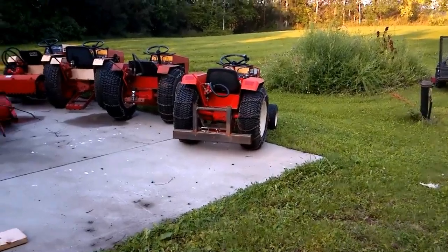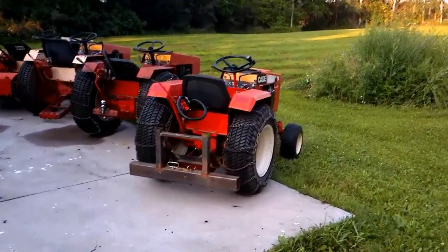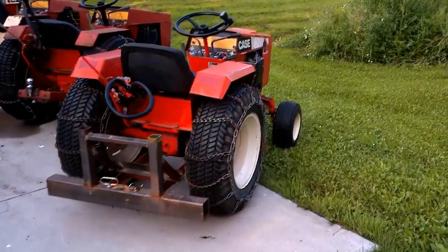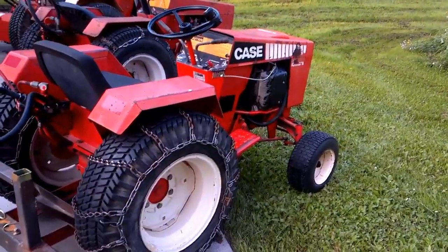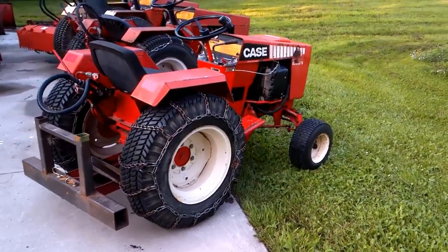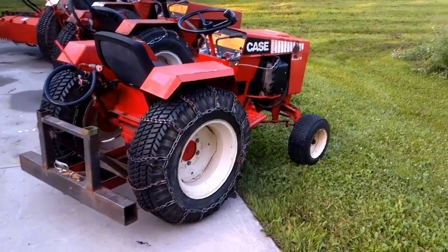Here's the lineup of my Case 400 series tractors. It all started with this one right here — a Case 448. I got it last fall, picked it up for the rototiller because I wanted to start a garden. The first thing I did was make this attachment on the back — I'll get to the attachments later.